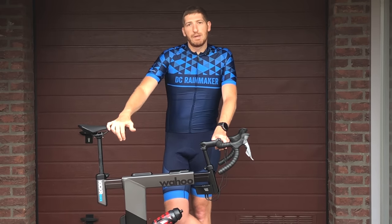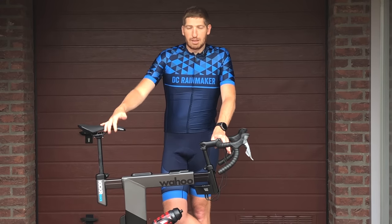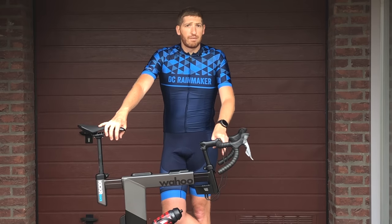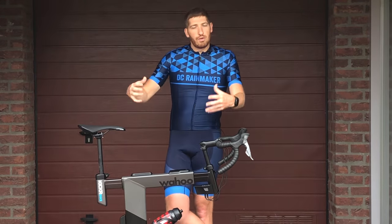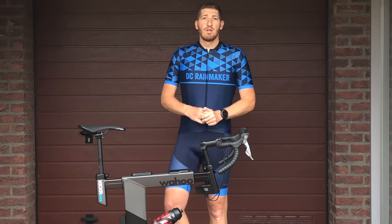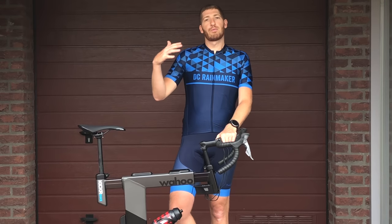All these bikes are going to be expensive — that's just the reality of this particular market. The Wattbike Atom is significantly less costly but also less mechanically featured than some of these other units. I'll definitely do a more full versus-type comparison between the main bikes, depending on what else is announced at Eurobike, probably this fall. But so far I'm impressed — this is a pretty good offering into the marketplace.